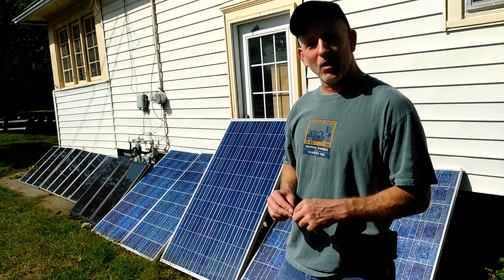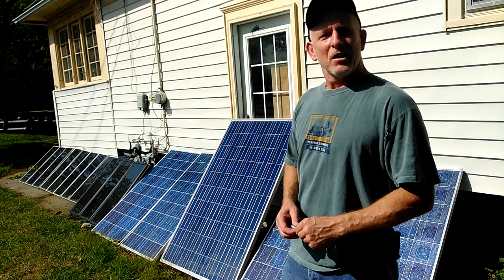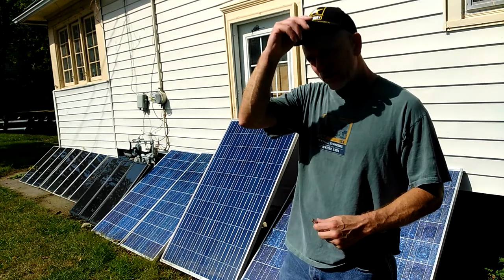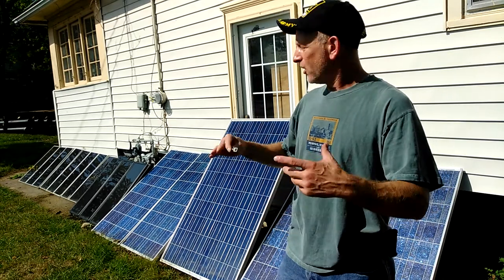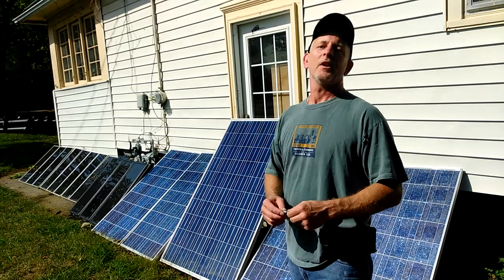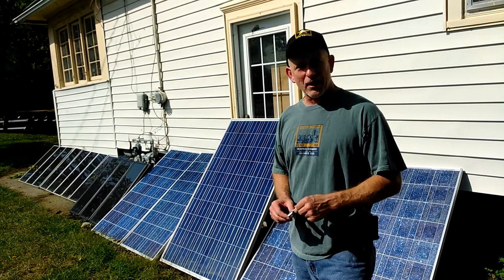So everything's going to be going good here pretty soon. The big blue is not connected in yet — I was waiting on the batteries and the charge controller. Once I got the charge controller, I can then hook up the big blues. They're 245 watts each, and the charge controller will run five of them.